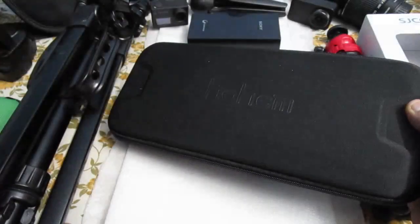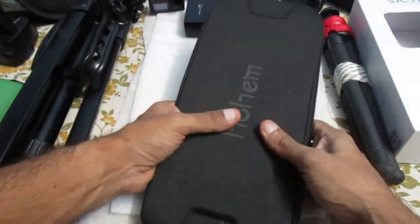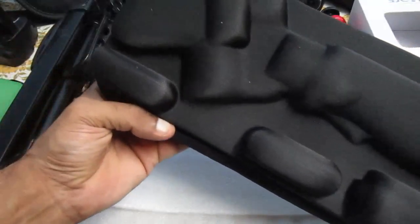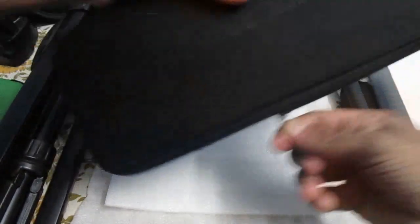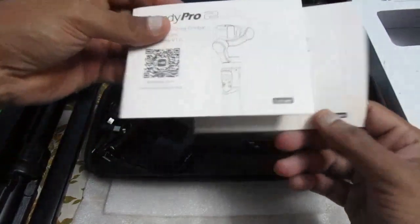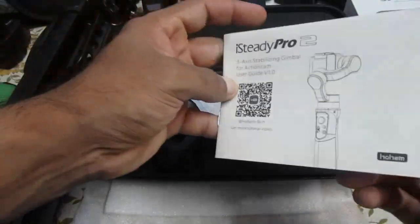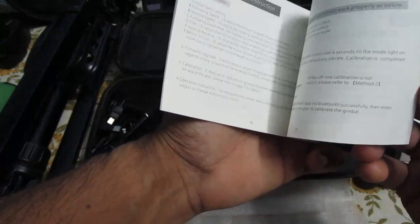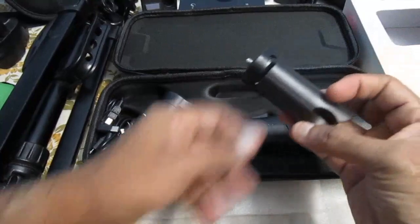We'll keep the outer box aside. This is what we get in the box — there's a solid case with 'Hohem' written on it. It has cavities shaped for the gimbal inside. Let's see what else we have. There are manuals — one appears to be in Chinese and one in English, which will tell you how to use the gimbal.